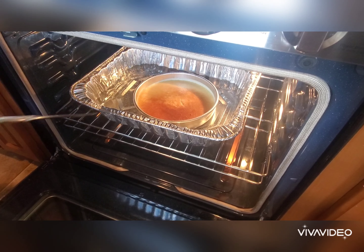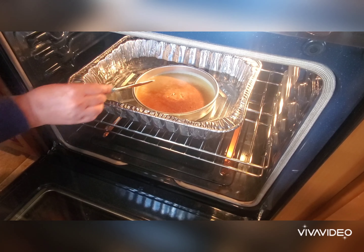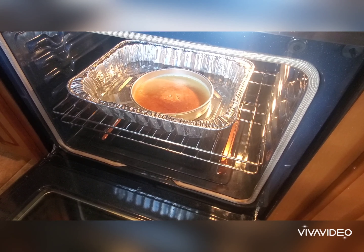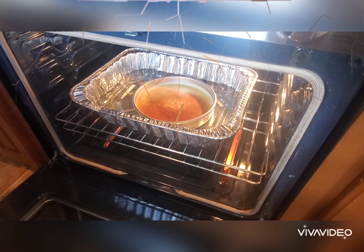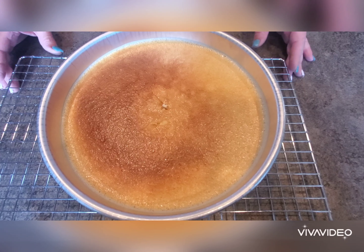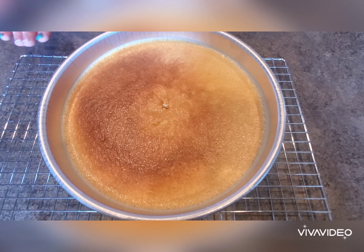Let's check our flan — and it is ready. I did add an extra two 10-minute intervals, so it actually took an hour and 10 minutes total. We've removed the flan from the oven and now we're going to let it cool, then remove it and place it on a plate.